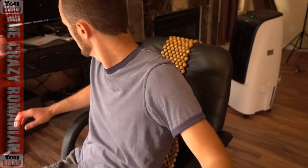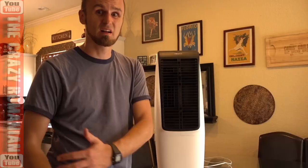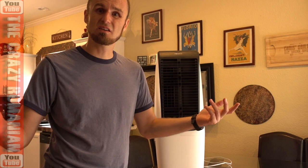I keep one next to my computer chair, one next to my garage when I'm working on my motorcycle, and one when I'm watching TV. It just gives you a nice cold breeze and allows you to keep your AC a couple of degrees higher. It will save you $40, $50 every month on your power bill. Everybody wins.